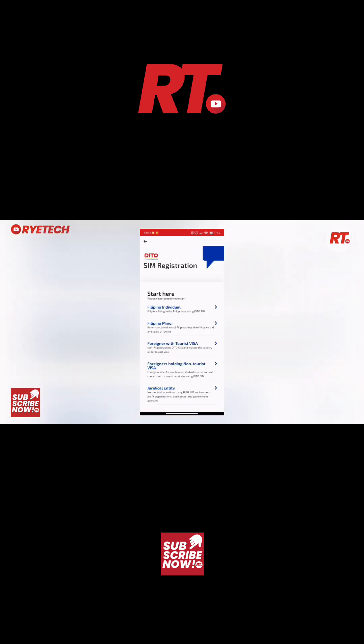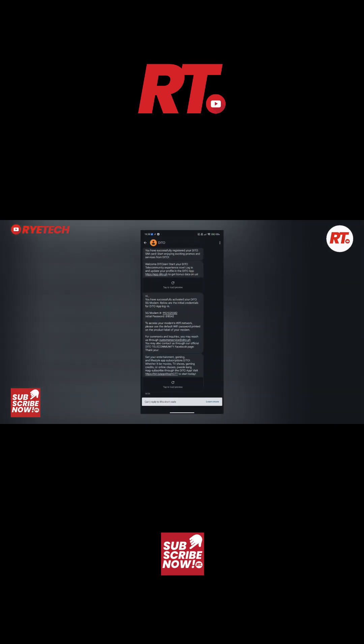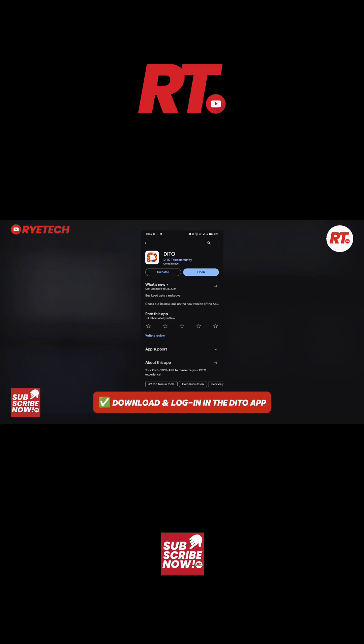You'll need your identification information so that you can activate the SIM card. After activation, there's going to be a prompt which says that you have successfully activated your SIM, and after that there will also be a prompt in the messaging app giving you the username and password for your D2 app.